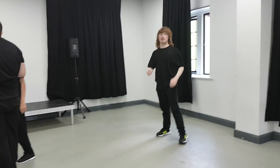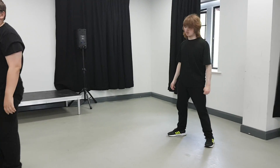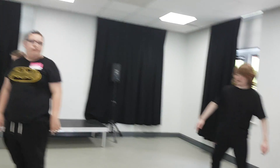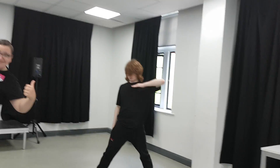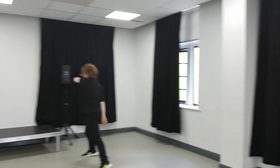Reverse it now, Elliot. So you've gone that way. I want you to try it going that way now. That's the one. That's it. Carry on. Well done.